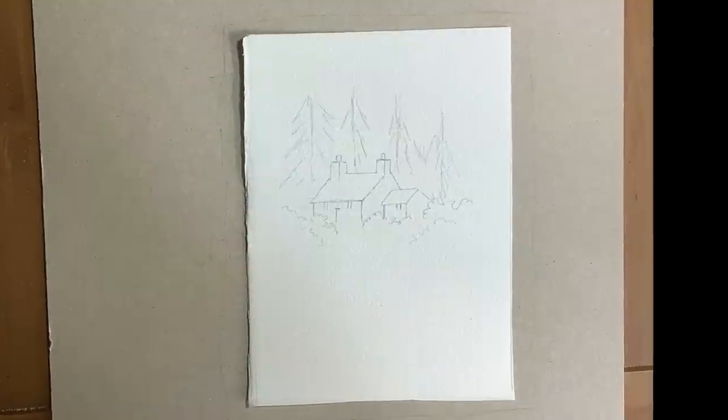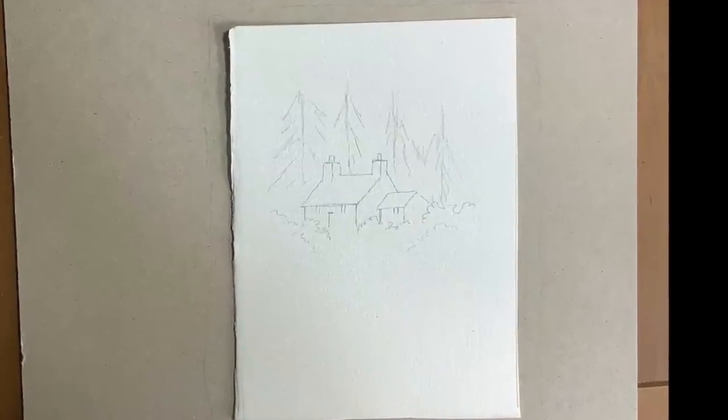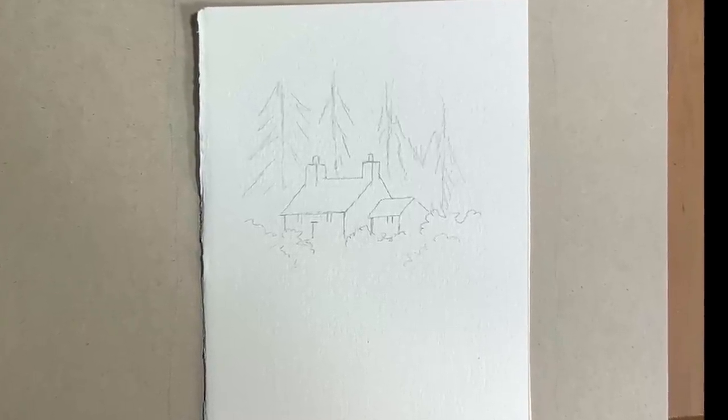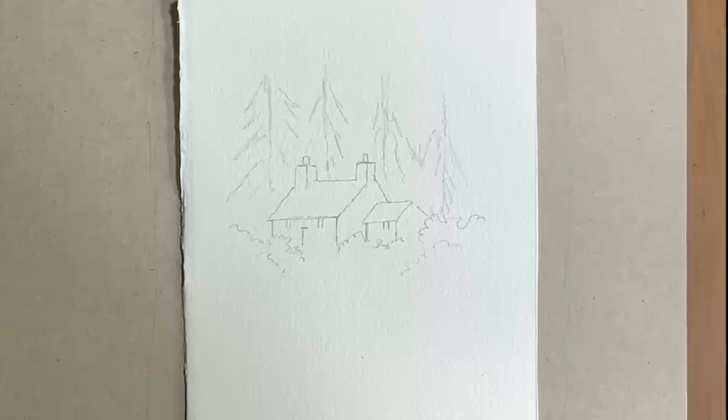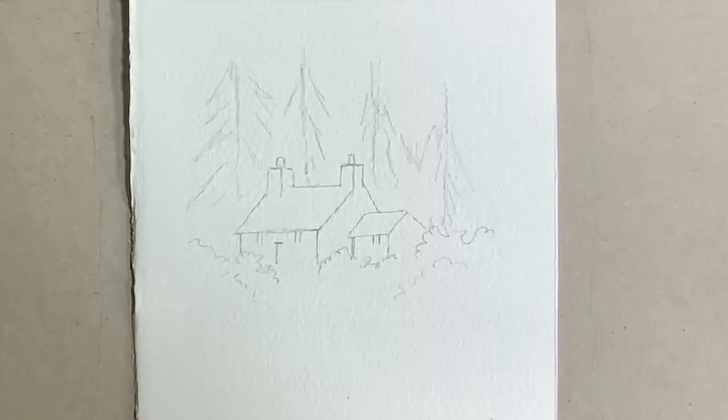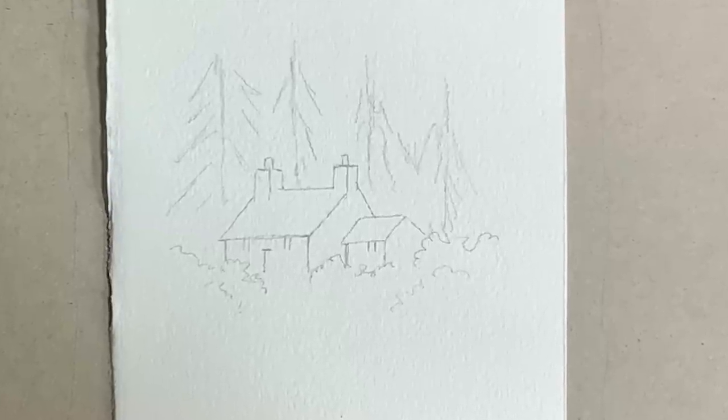Here's the pencil drawing I did. If you have a go at this, be careful not to press on too hard with your pencil lines because they'll need rubbing off at the end. Be very careful also of the chimneys — make sure that they're sitting on the roof properly.